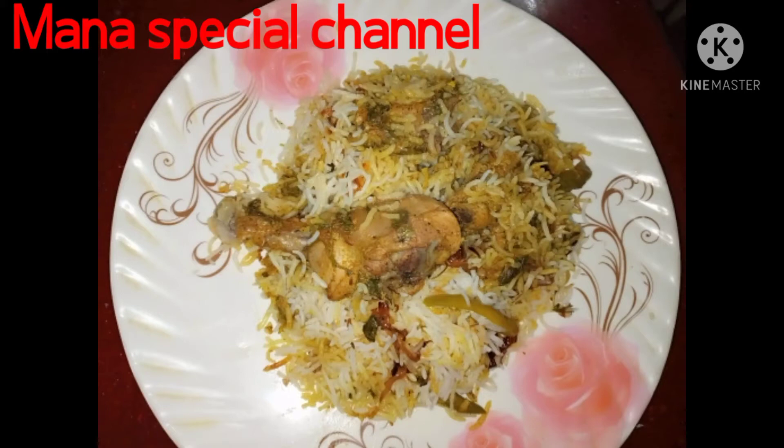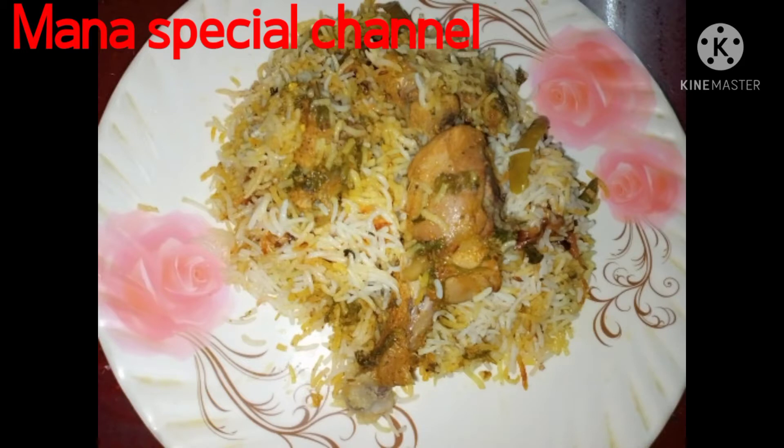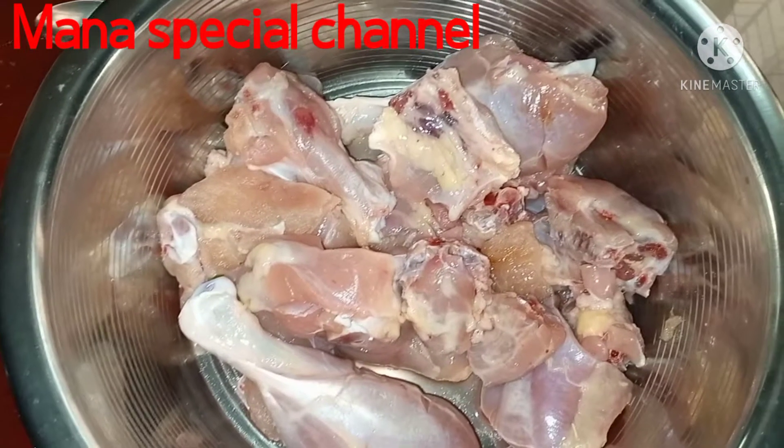Welcome to my special channel. We are going to make a little chicken with a little bit of chicken.